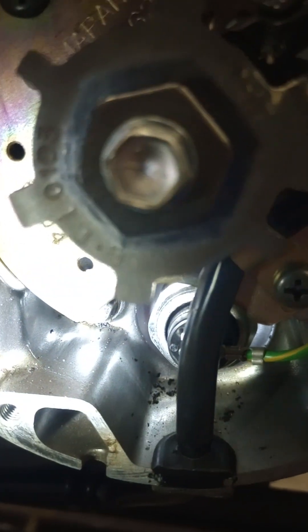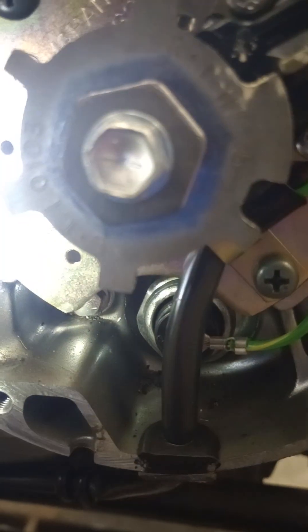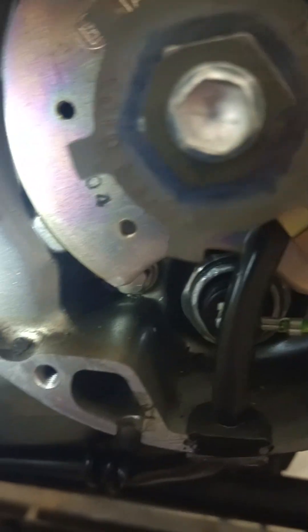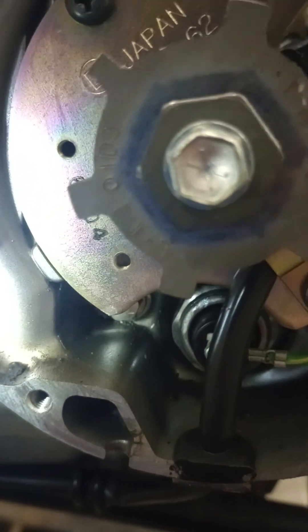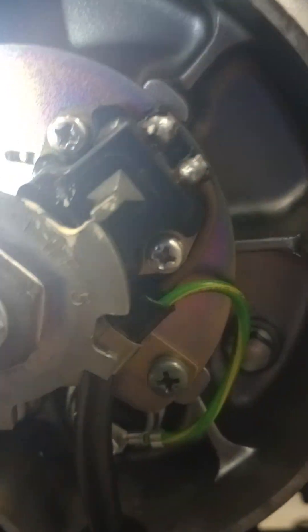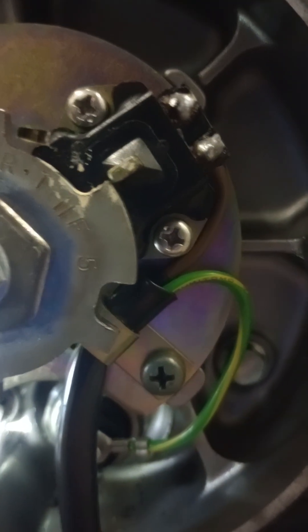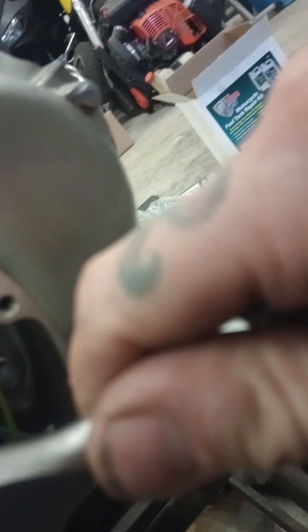On the other side you have LT, and the LT only has one line. You can see it in the video — that one mark, one mark right there. So at this one here, you want to get to the timing mark of the one line. I think I'm off just a hair, so let me adjust. There, okay.